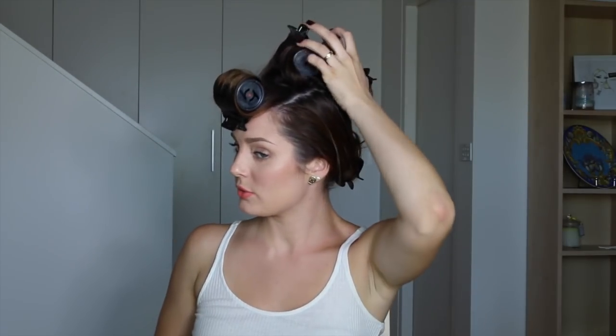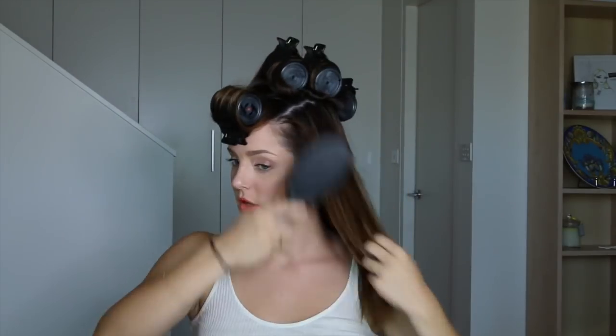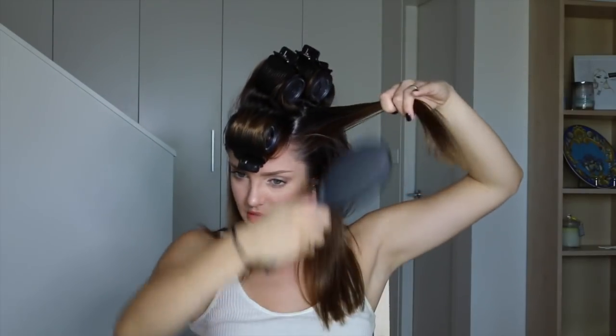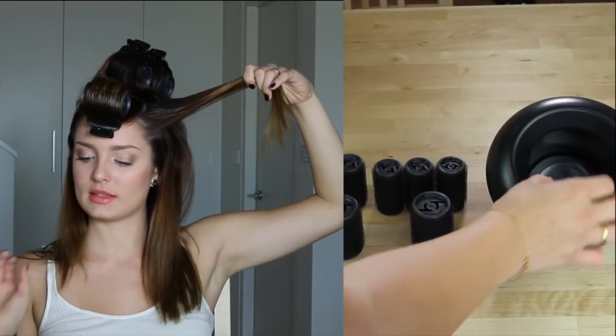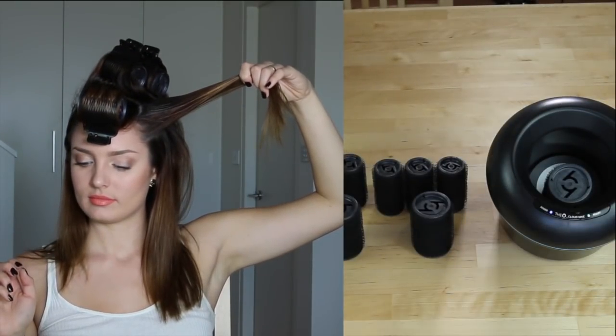So I've got these four done and I did them with the large ones at the top. I'm going to do some side pieces now. For these ones I'm going to put them horizontally from my head and use the medium sized rollers.